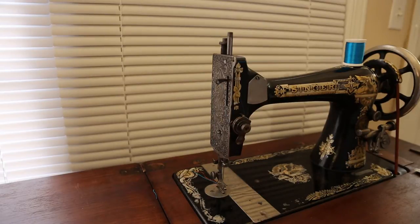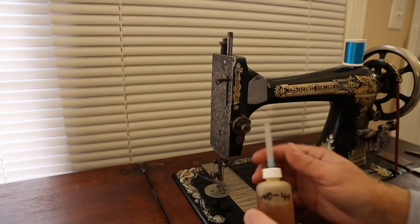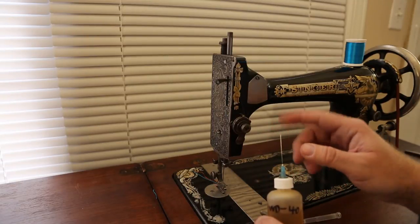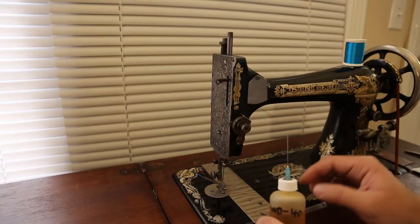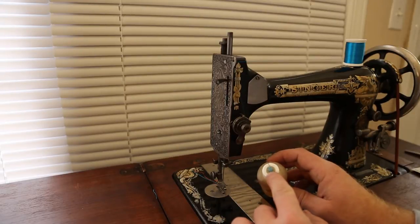I use WD-40 on all of the sewing machine parts, applied with this applicator bottle. The benefit is it has sort of a syringe needle on it - blunted with a flat tip. It uses a 90 or 180-degree turn to lock on. This cap doesn't allow you to remove and replace that needle, but you can get some that do.